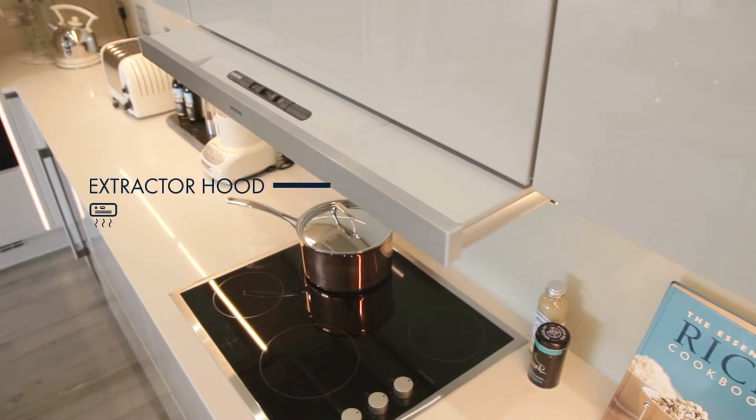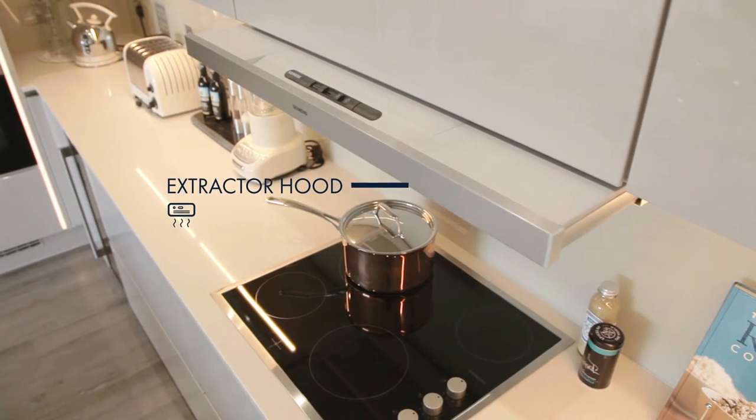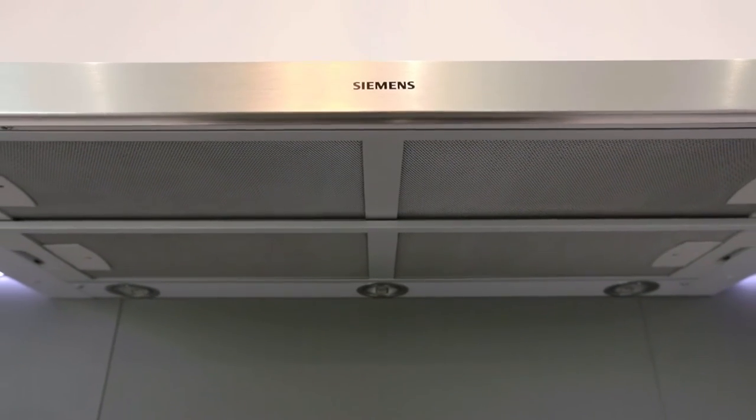Above the ceramic hob in your Choban Manor kitchen you will find a Siemens extractor hood. This unit extracts the kitchen vapors and conveys them through the grease filter to the atmosphere.